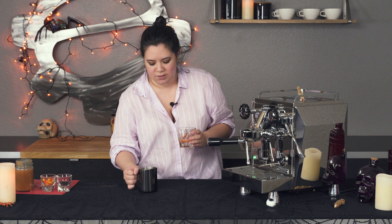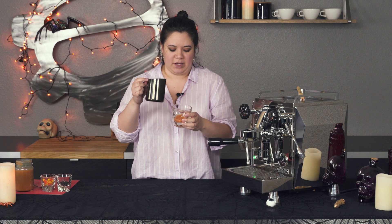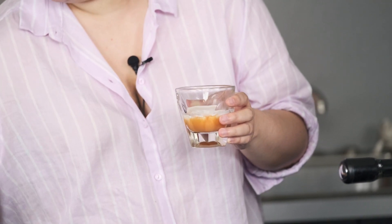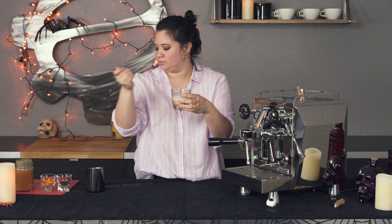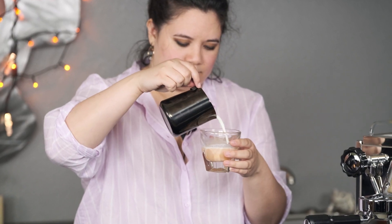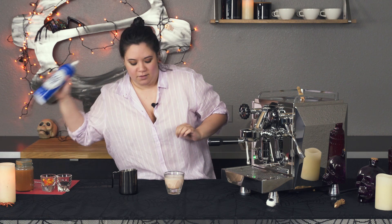I'm just grooming my milk a little so it's all kind of the same nice consistency — you want it to look like wet, glossy paint. I'm just going to pour a little bit in and give it a stir to get everything incorporated. It's this really pretty sort of pastel orange color from the candy corn. I'm going to leave a little bit of room because we're going to top it off with some whipped cream which I have here.